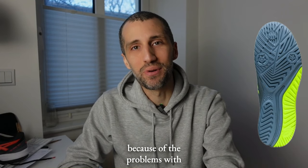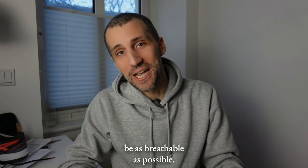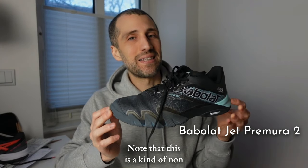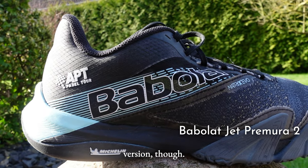Because of the breathability problems I had with the Asics, I wanted my next pair to be as breathable as possible. That's why I went with the Babolat Jet Primera 2s. Note that this is a non-standard color — it's the APT version. I think it looks really nice.